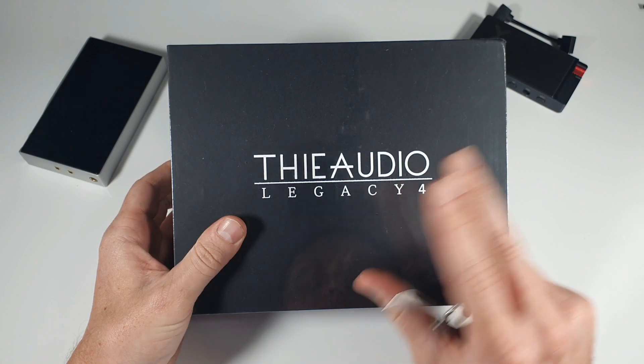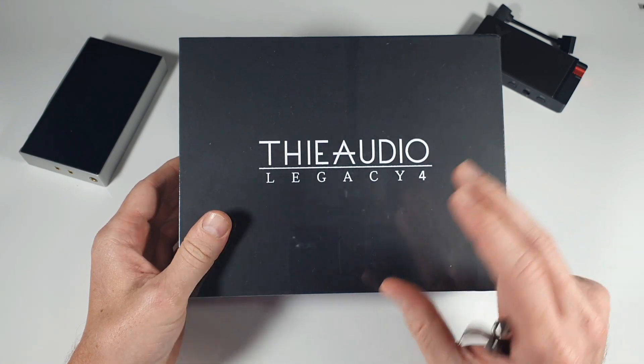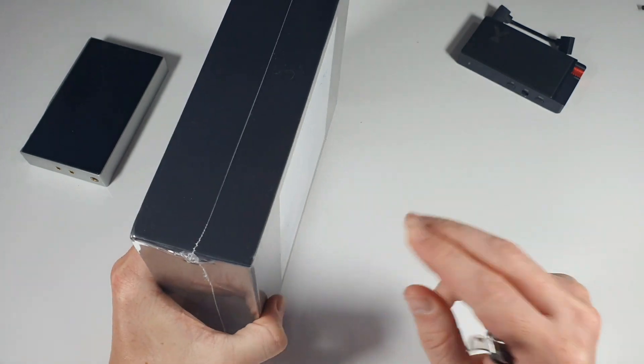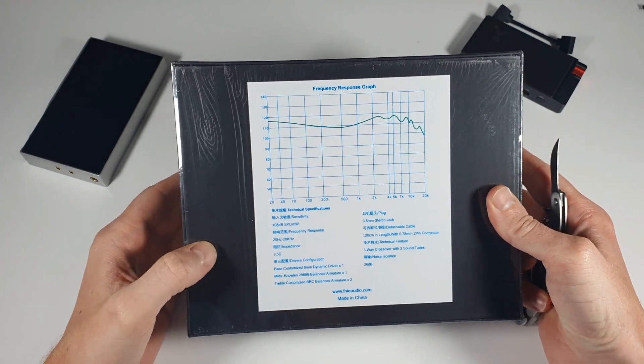Thieaudio is the in-house brand, I believe, of Linsoul.com, and they do really, really good work. They listen to the buyers and produce a lot of stuff that competes at a higher price point than you would expect for something like this.